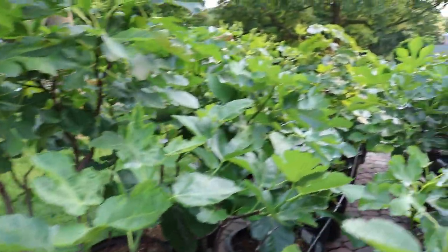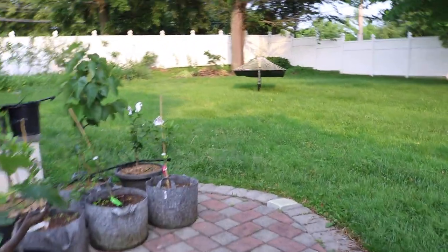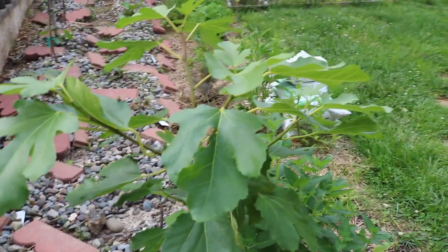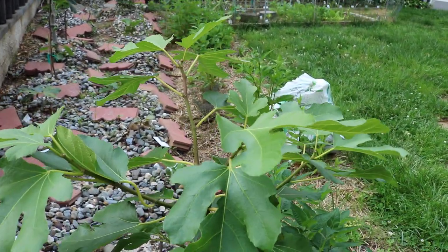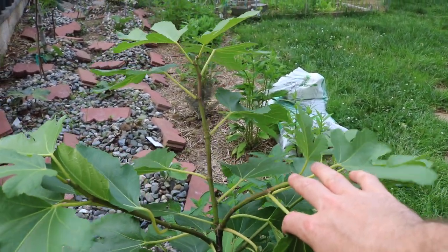Now let's say I was growing them in the ground here in my climate — I don't water them. There's a theory I believe to be true: the fig tree has a natural antifreeze in the sap stored in the wood, so that by the time dormancy comes, if enough sap is stored, it increases that natural antifreeze and natural hardiness of the variety. The theory is that if you water it too much, you're actually diluting that natural antifreeze.